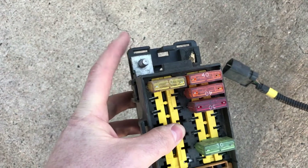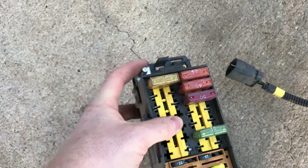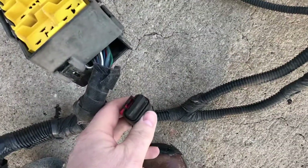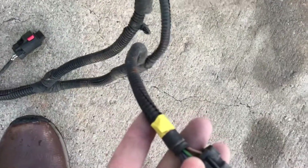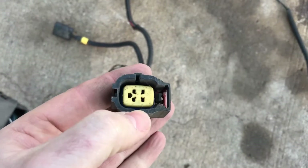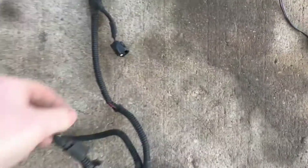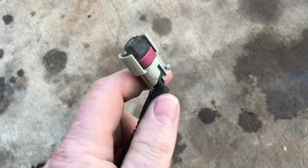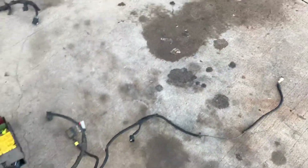This is the power distribution center—pretty self-explanatory. This is where the main power comes into the whole harness system, so there are battery cables that attach to this, the battery, and the starter. There's an unused connector that may have gone to the alternator voltage regulator, this one went to cruise control, and this one was another AC high/low pressure switch.